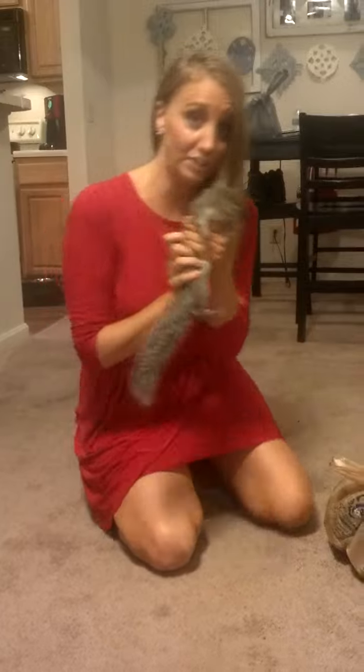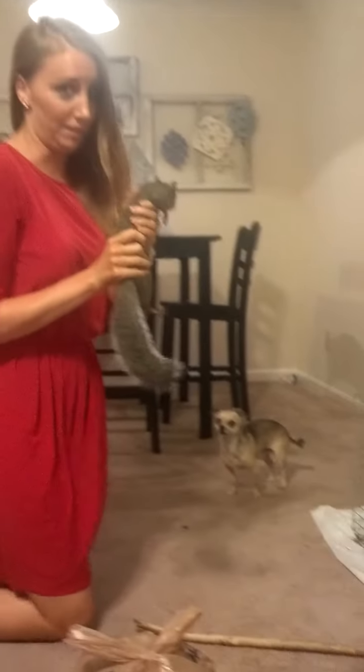If he's on the ground, just put one hand in front of him and he'll pick up very easily.